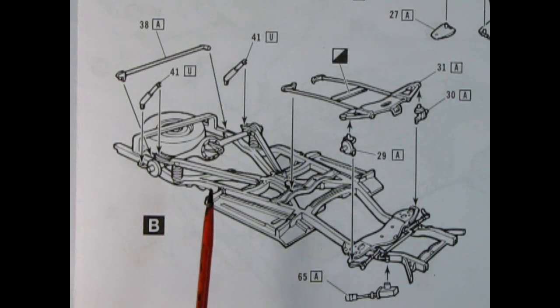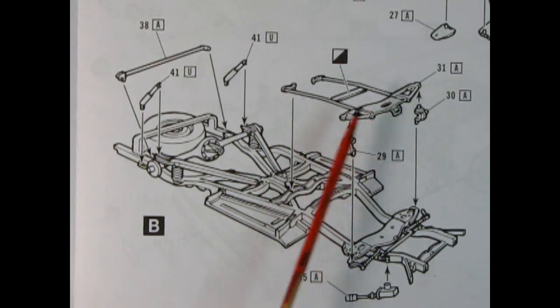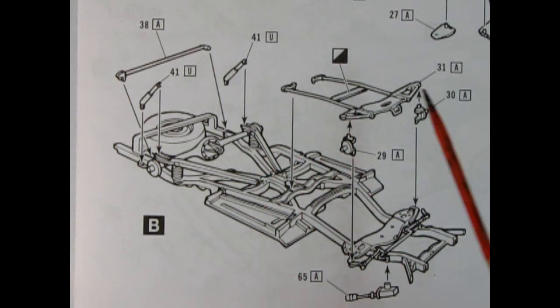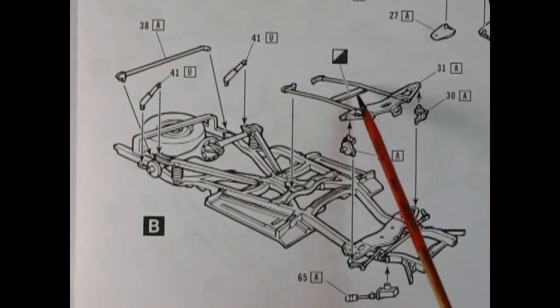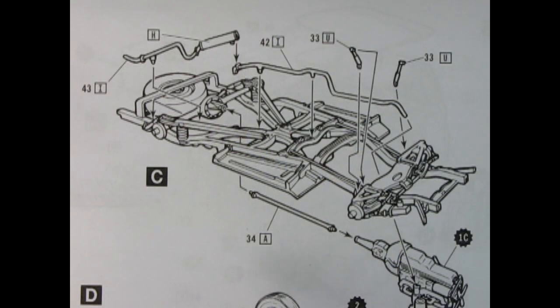All you Dodge brothers will notice this right away — we have a torsion bar style front suspension with a little piece here that we need to cut out in order to build this correctly. Step three, part C, shows us the exhaust system being hooked in place, as well as our front shock absorbers and the engine getting dropped down. Don't put the engine in until you hook up the drive shaft to the rear differential and the back of the transmission housing.